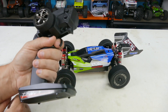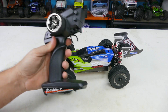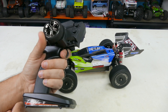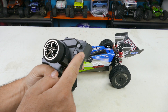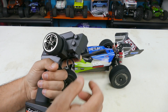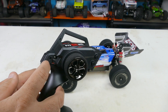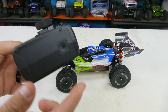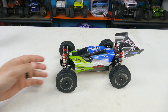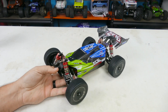The controller is actually not bad — it feels pretty good in your hand, though a little small for my big hand. I've used these before and they work well. I can one-hand drive them, which I like. It has steering trim and a throttle dual to adjust your throttle output, plus a mode button. It runs on four double-A batteries that slide in the bottom.